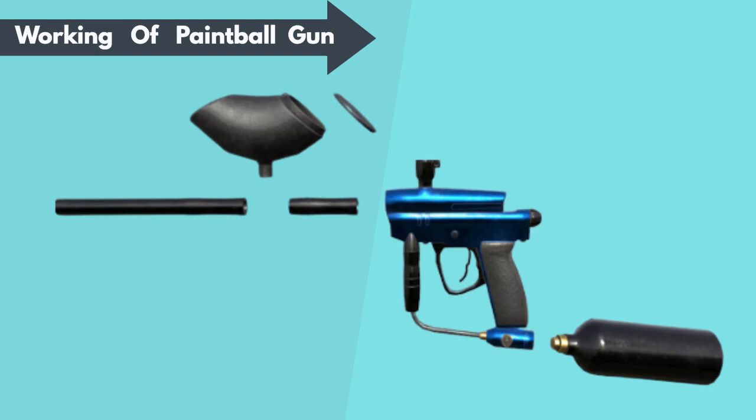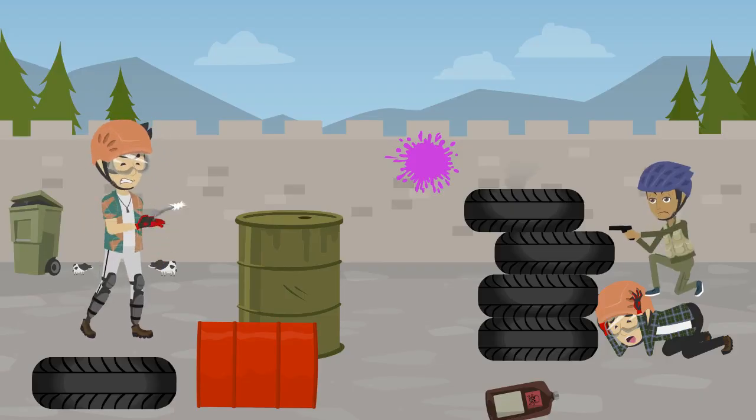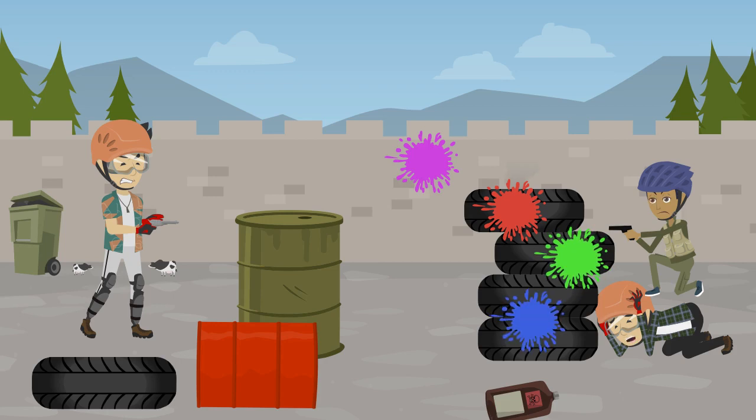When the trigger is pulled, the sear releases the gas assembly and pushes the gas pressure, which moves the ball through the barrel and finally fires it. A paintball is a tiny, non-toxic, soluble, paint-filled plastic ball that acts as a bullet fired from a marker.